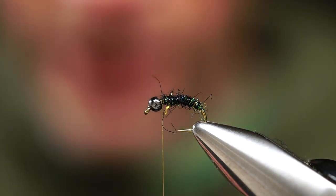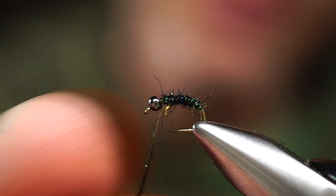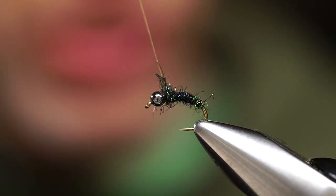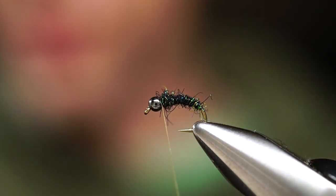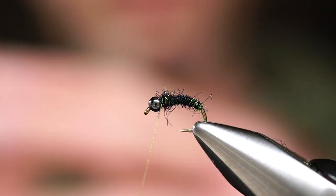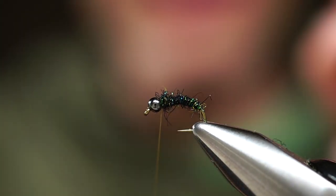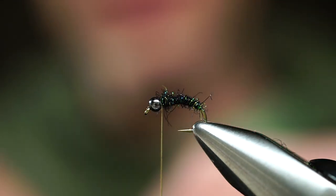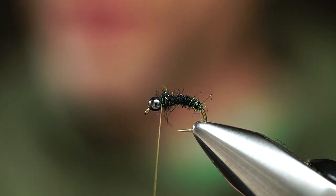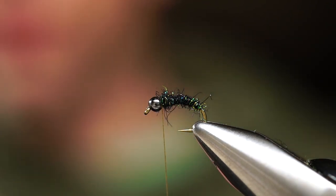Very simple pattern. If you're tying this with traditional peacock feathers or fibers, you'll definitely need a rib. But if you do a decent enough job on the body dubbing — make a nice tight body — I don't think you really need the rib. With this Peacock Ice Dub, the fibers are pretty short and compact; they don't get pulled out much after a couple of fish. As a result, it's just one less step — spend more time on the water.